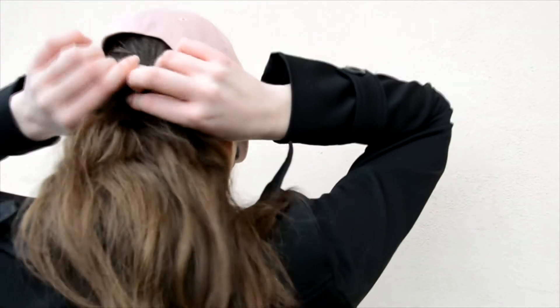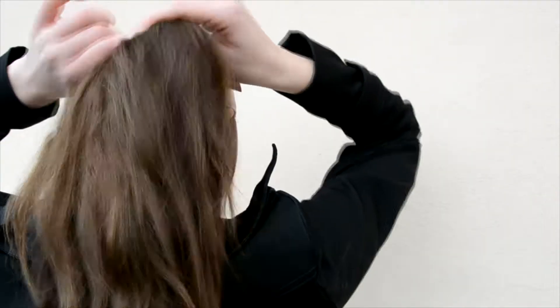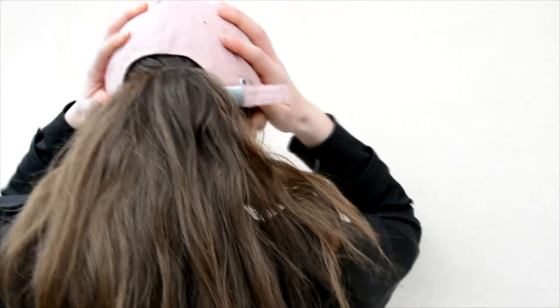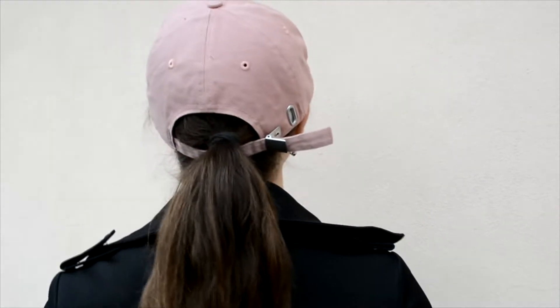So the third one is to just add a hat. This will save you if you're having a bad hair day and it's super easy, but you don't even have to be having a bad hair day — it just looks much better than just a ponytail. You can either just put it on like this, or what I did later is I just put the ponytail through the hole in the hat.